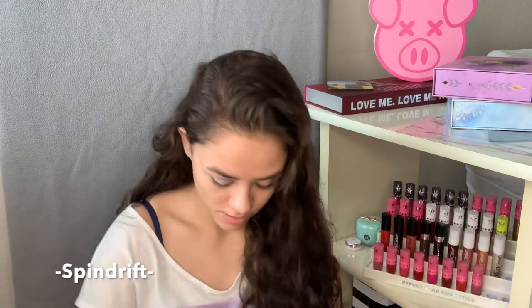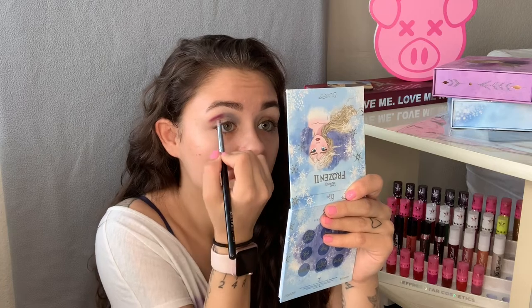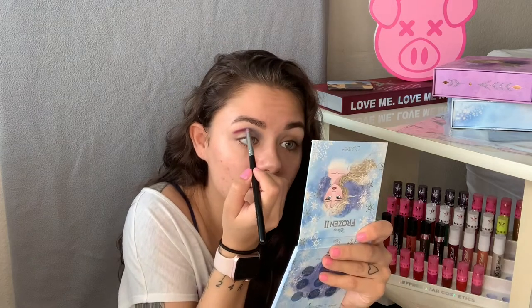Next I'm going to take this maroon-colored shade in the corner on that same brush, just wipe it off on a paper towel, and continue the line lightly down the crease — a little bit above the crease — just because I have hooded eyes so sometimes it's not easy to see the color. This color actually looks more purpley in person than I thought it would. I'm going to go back into the Winter shade again to start blending this out in the middle and darken up the inner corner shade.